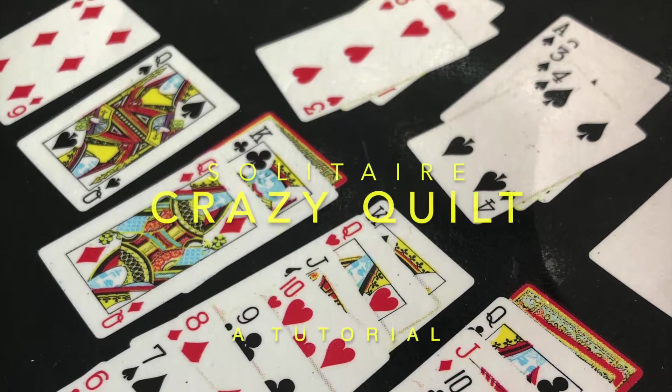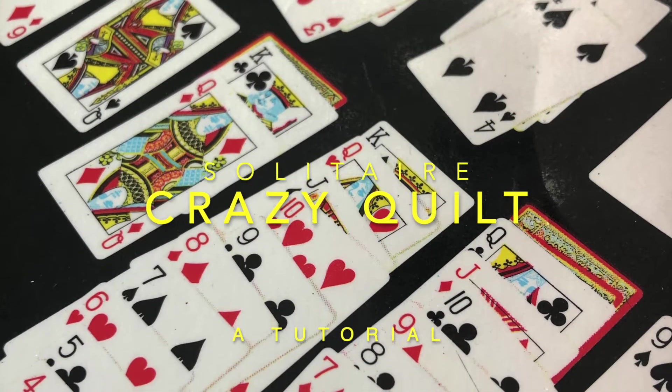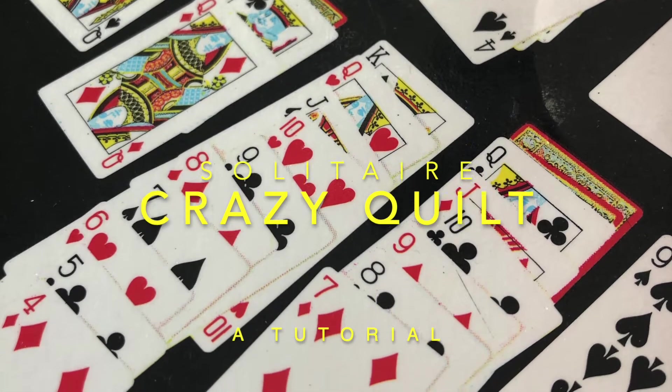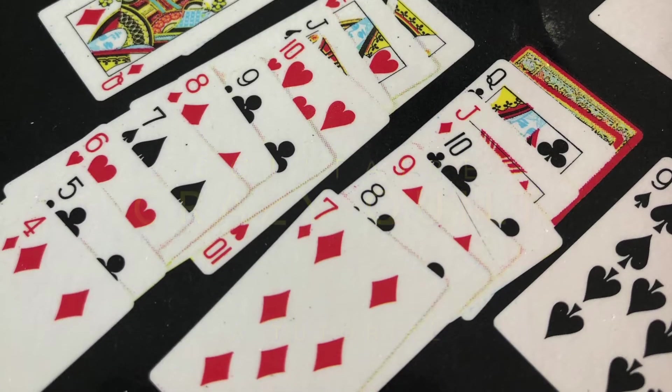Michelle, you're in luck. We have a great game that I think will take your mind off your troubles. It requires two decks. It requires a fair amount of space, but it is a lot of fun, and the game is called Crazy Quilt. So let's talk about this game and we'll teach you how to do it.